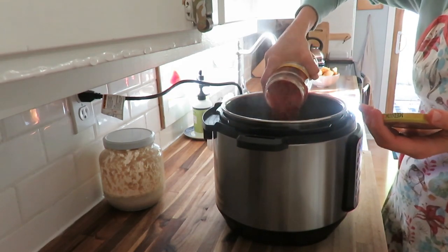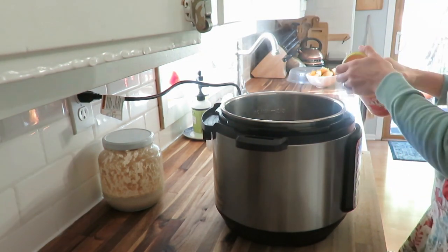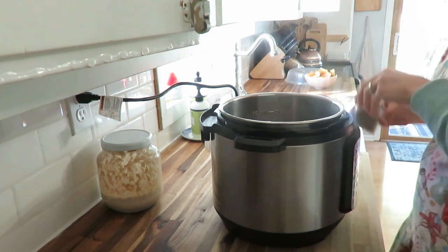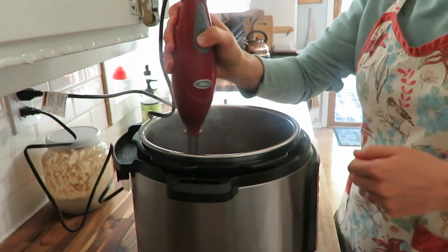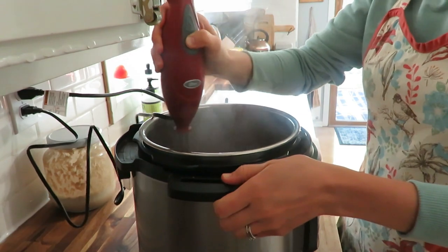This black bean soup is a go-to for me. I did use dry black beans this time, but you can use canned. It's a five-ingredient soup — super simple. It takes two cans of black beans, or about two and a half cups of cooked black beans done in the Instant Pot. Then I used a cup of chicken stock, a cup of salsa, some chili powder, and that's it. I used my immersion blender to smooth it out and it's done.